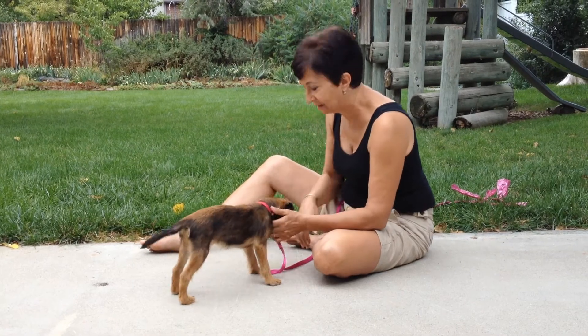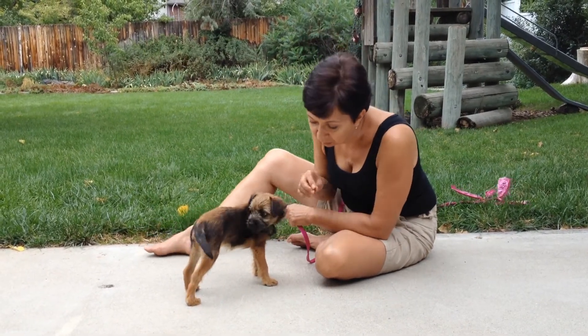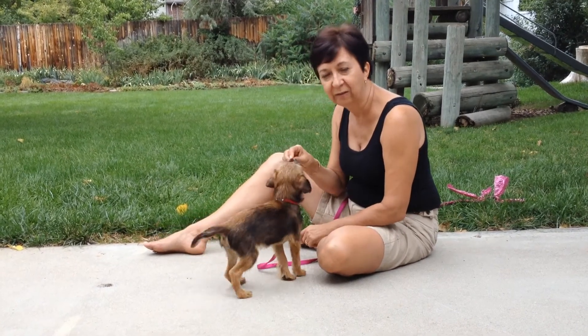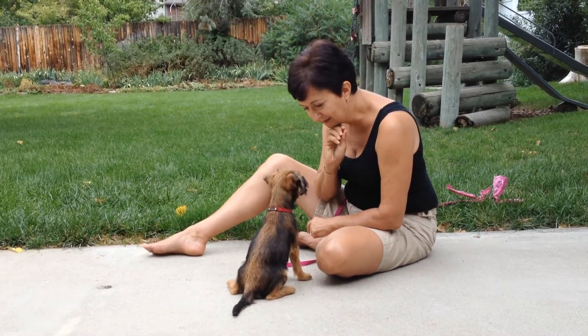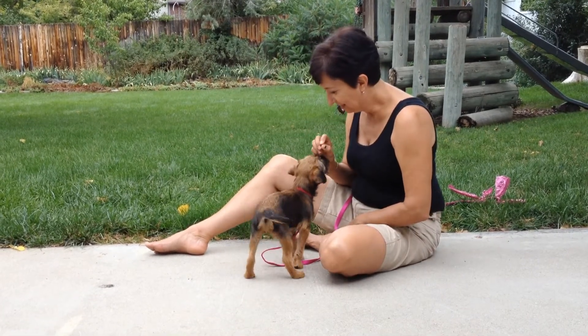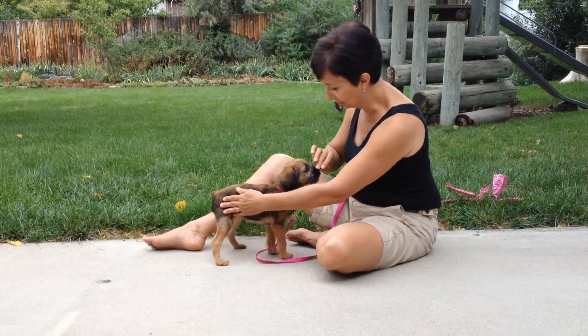Some puppies are food aggressive, so you want to be sure that even as she's eating you can get your nose right up to her. That's a good girl. You hold on to the food. Don't let her have it until she's doing what you asked her to. Good. Aren't you clever? Good girl. You're the one in charge of the food.